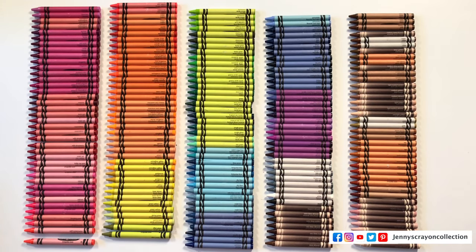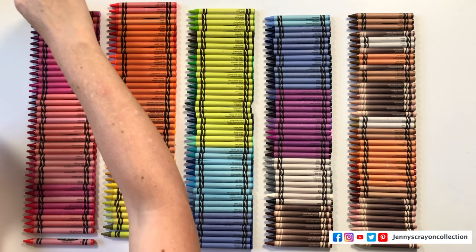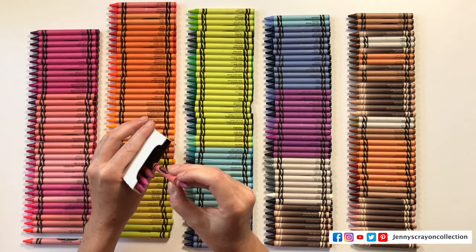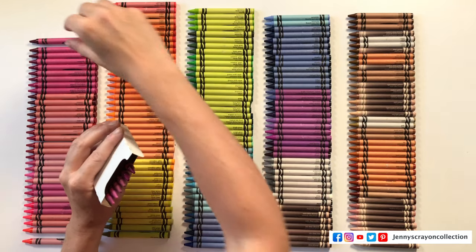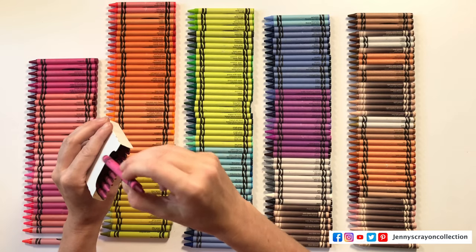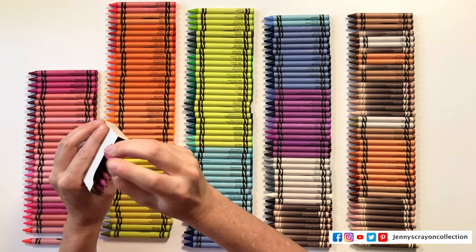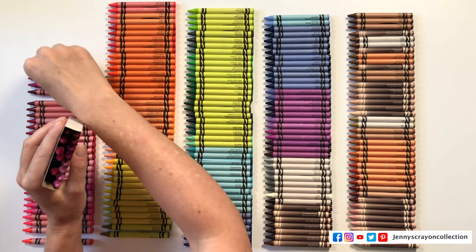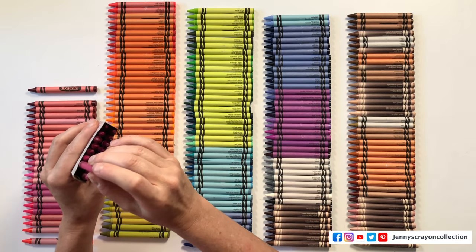Now I'm going to put these back in the box. I'll probably leave the Browns and Colors of the World together. This is going to be super fun because now I'll be able to get the colors whenever I want them — they'll look really pretty in this box. That's why I love sorting crayons: to make them easy to use.